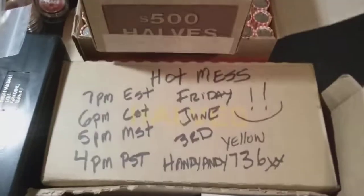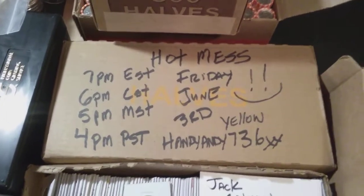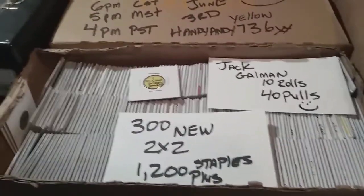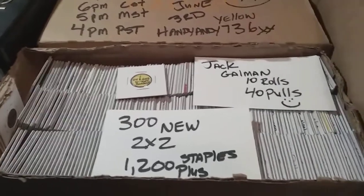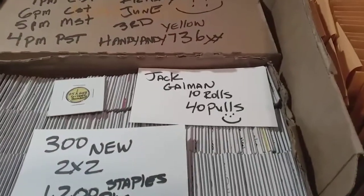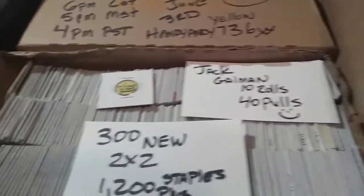Got Black Stacker Box, Yellow Box. Last Friday we did 300. So there's 300 new 2x2 flips. Do have Jack Gallman up first for 10 rolls, 40 pulls.